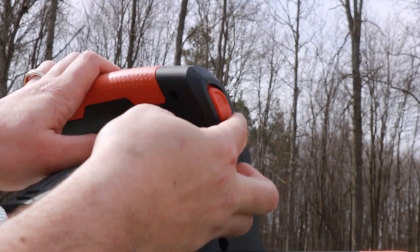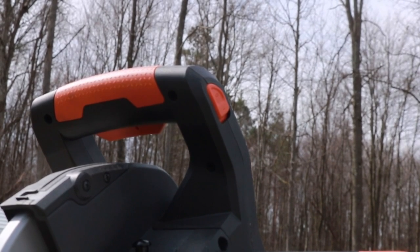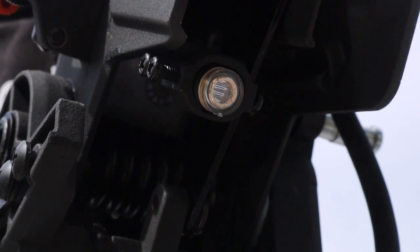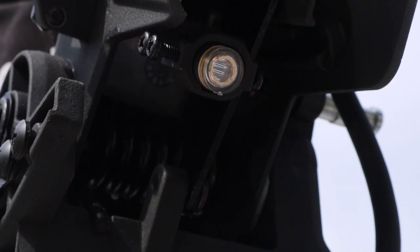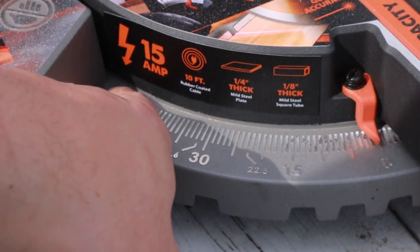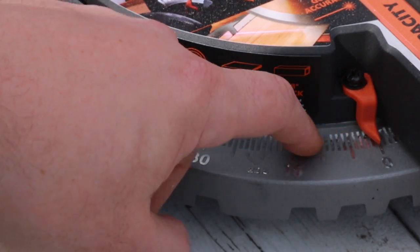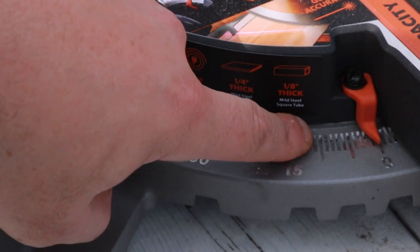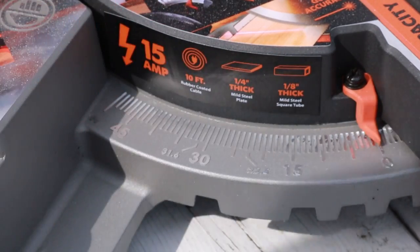You also have a laser right here — you can turn it on simply by pushing this little lever. It's a little hard to see in daylight, but it's very bright when working indoors. Personally, I like the light better — you can see the blade shadow coming down — but the laser works well too. You can also see the raised degree markings here. They're not etched in, they're not plastic. I like that.